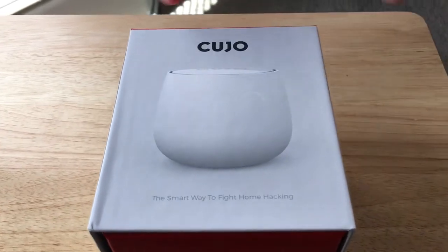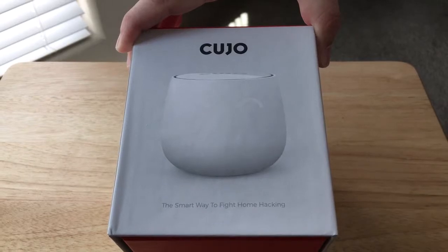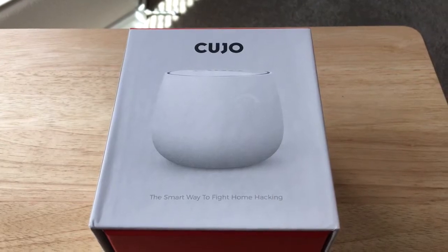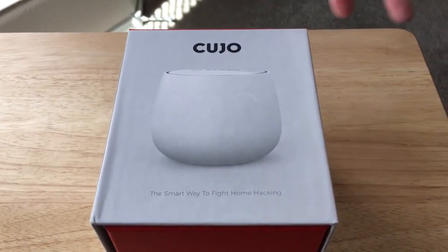Hello everybody, this is Chris Rochnot, 24K on Twitter. Today I'm unboxing the Cujo — it's the smart way to fight home hacking. It has business-level cloud-based security with continual improvements both for the device and firmware updates and in the cloud for threat management.